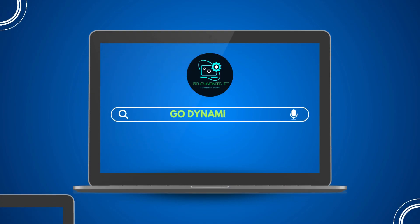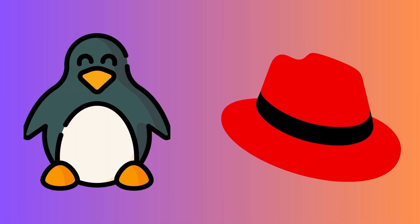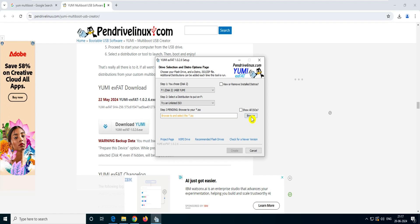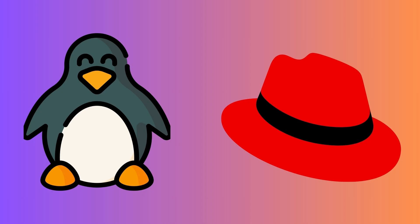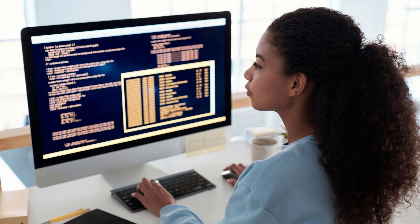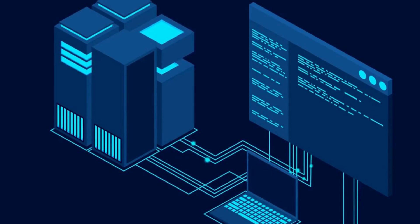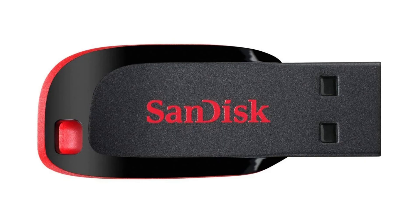Hey everyone, welcome back to our channel Go Dynamic IT. Are you tired of keeping multiple USB drives for different operating systems? I have a custom solution for you. Today we are going to review the multi-boot USB maker called YUMI, which is absolutely free software. With YUMI you can boot from favorite live Linux, portable operating systems, Linux and Windows installers, antivirus utilities, disc cloning, backups, penetration testing, diagnostic tools, and much more — all from a single USB drive.